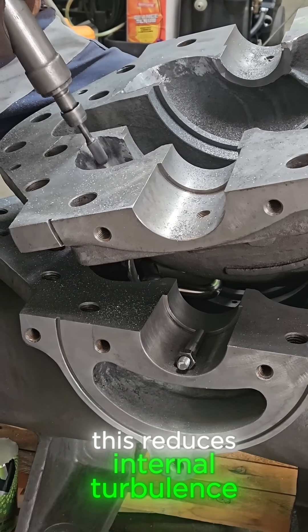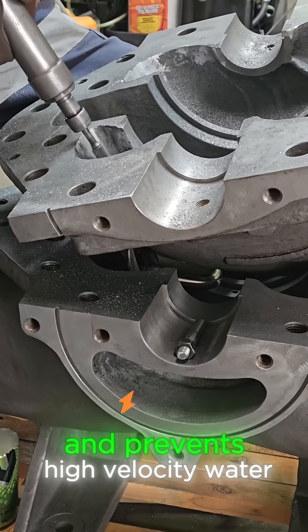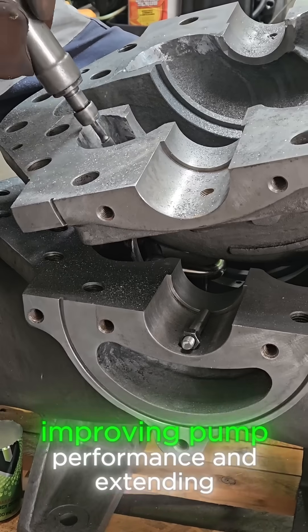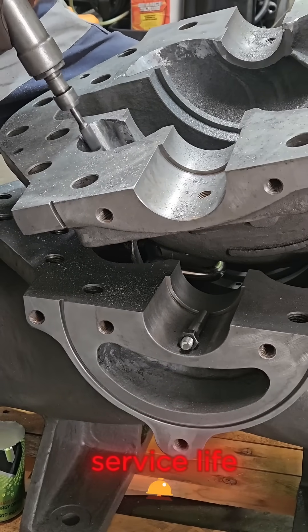Then carefully ground back using a die grinder to achieve a clean face match. This reduces internal turbulence, maintains efficient flow paths and prevents high velocity water from eroding uneven surfaces, ultimately improving pump performance and extending service life.